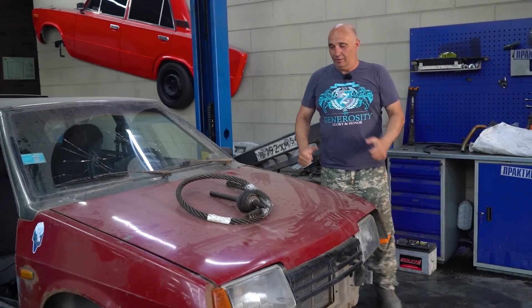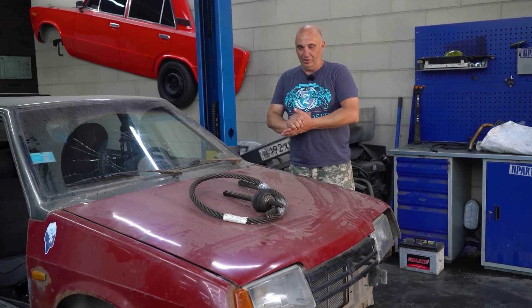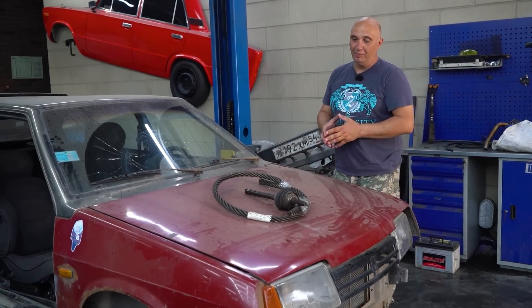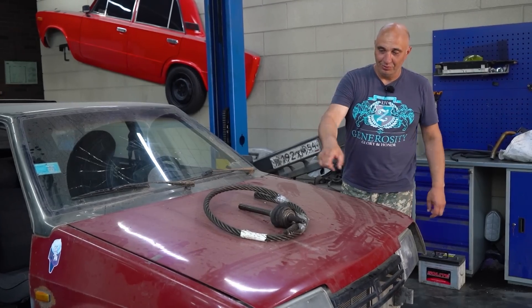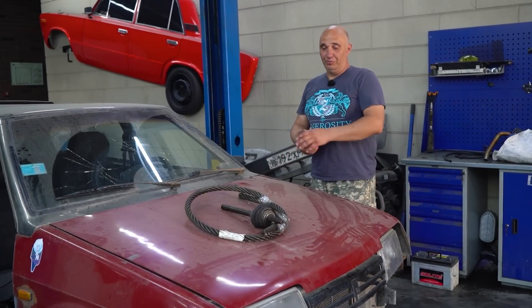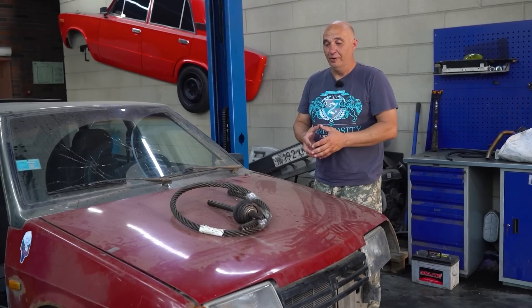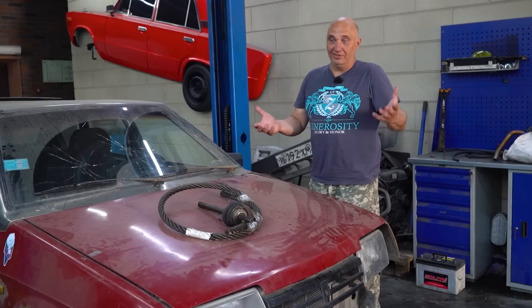Hey there, fellas. We've got a good one in store for this episode, one that we pulled out from the suggestion box. We did a video where we replaced the CV joints on a front-wheel drive car with unis. Everything worked just fine when driving straight, but in the turns they were binding because they couldn't give us the angles we needed.